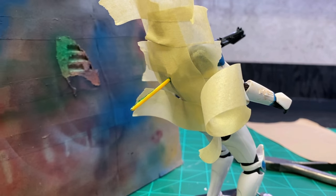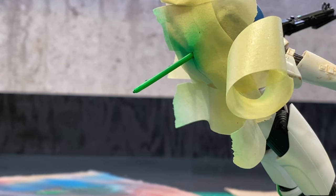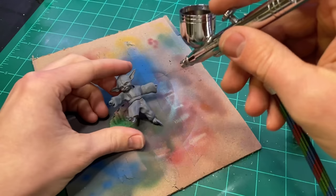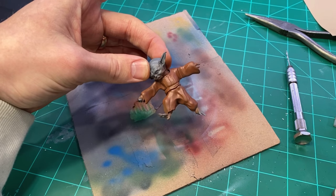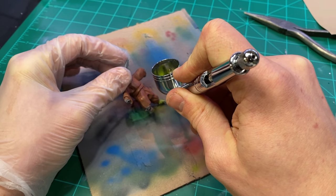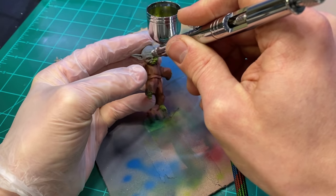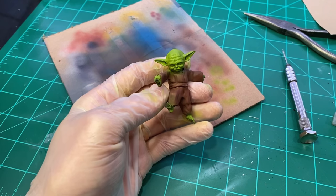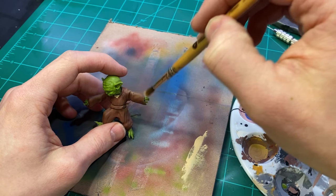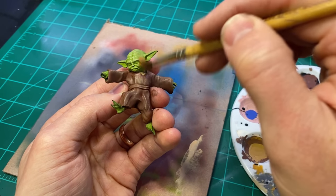Then I gave the filament a coat of transparent green and moved on to painting Yoda. The skin color looks a lot more neon green on camera than it does in person — I don't know why that happened. I went over it with some khaki to help bring down the saturation; the skin looks way more olive green in person.